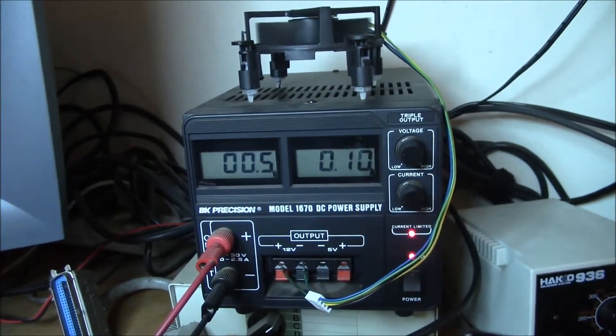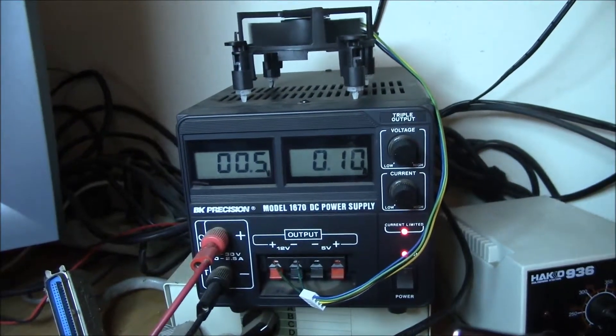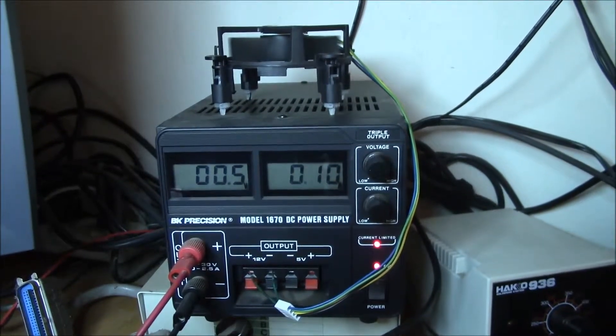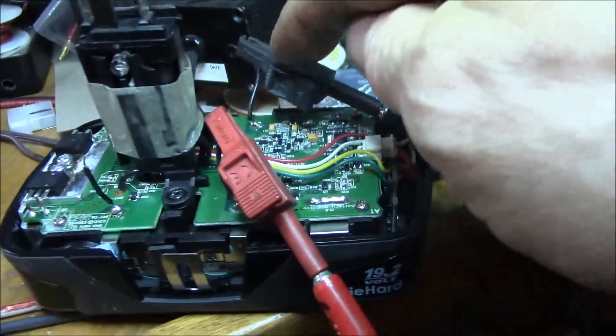If I leave it for a while, this cell gets up to about half a volt, as you can see. But as soon as I disconnect it, the voltage starts dropping back towards zero.